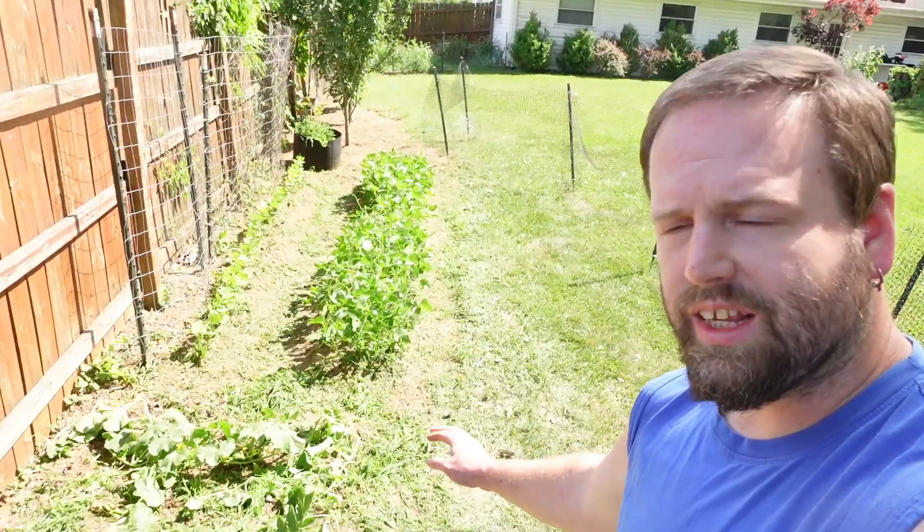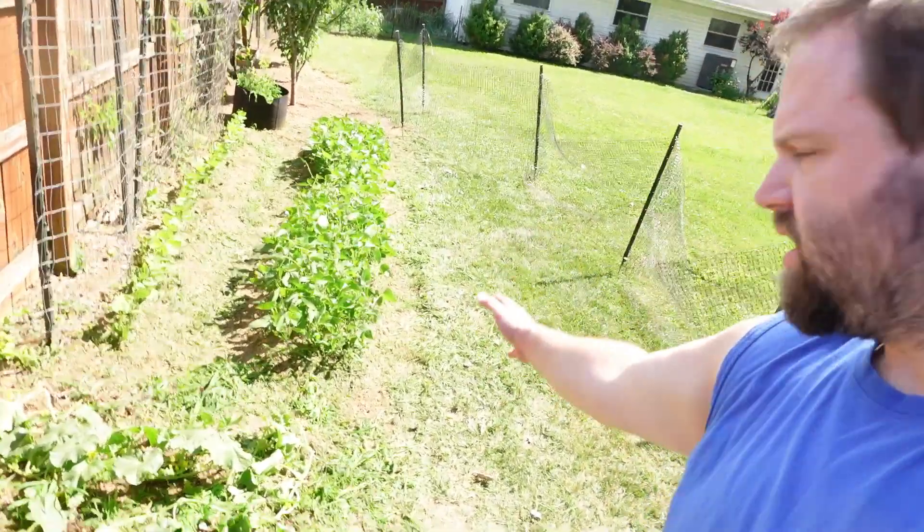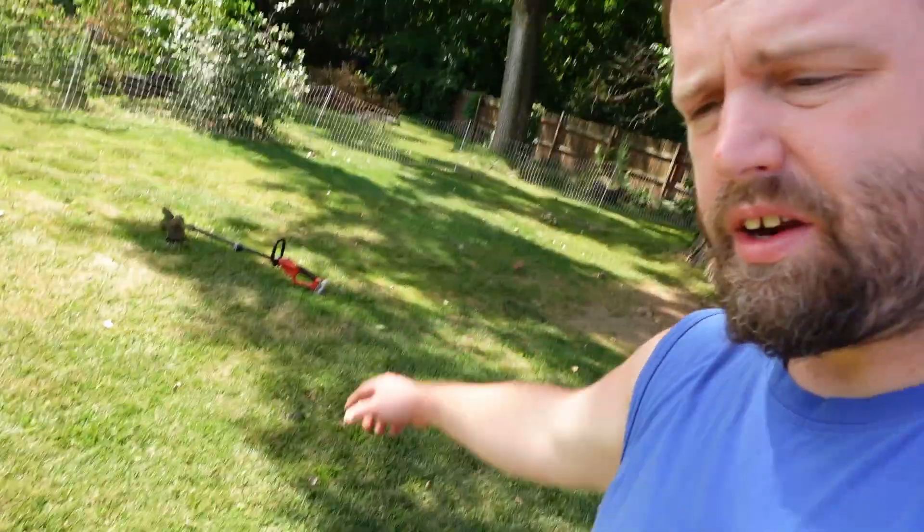My first step is to weed eat it down — eliminate all these grasses and weeds and just let them sit there. You can see where I just did a quick weed eat job along the front and around these melons. Be very, very careful. I use a pretty weak weed eater — I've got a stronger one, but I use this little weak one, very lightly powered. You don't want a big cut radius.